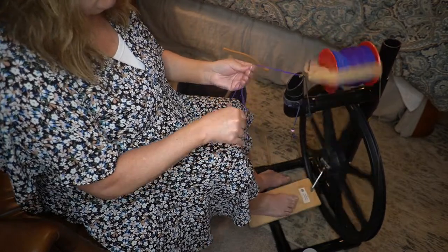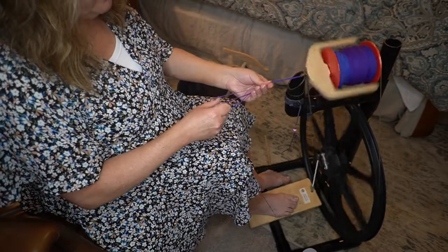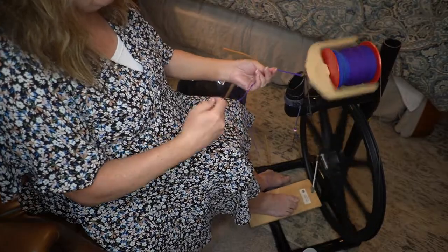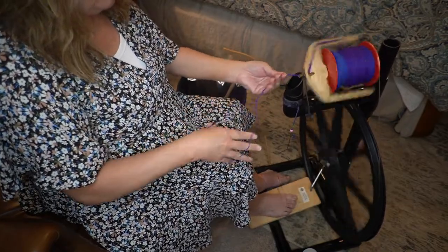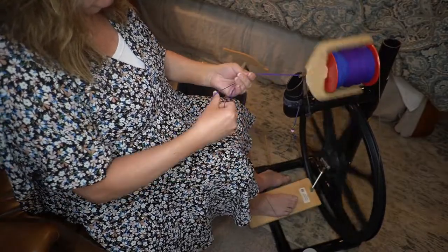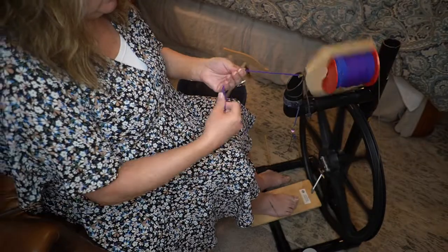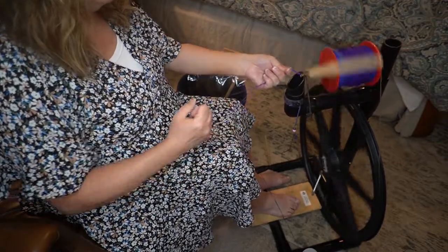I thought this yarn was going to be worsted weight, but it has ended up being an errant to bulky weight yarn. The reason I chose to Navajo ply rather than do a standard two-ply is because I didn't want the barber pole effect on this yarn. I wanted it to be a solid color gradient yarn, with only barely a little bit of barber poling in between colors — because this gradient does a gradual color change.